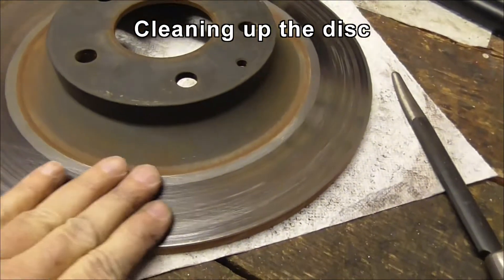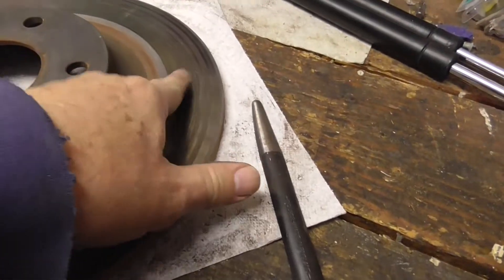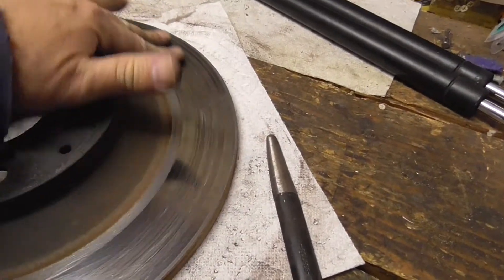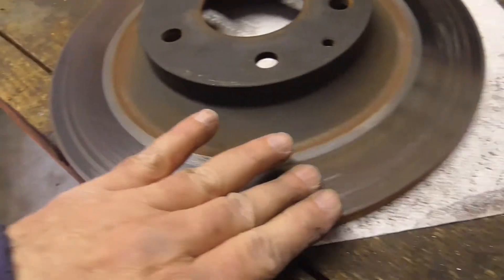We took the disc over to the bench and you can actually feel it when you run your finger across — it's like a lump. The pad material came off and glued itself to the disc.